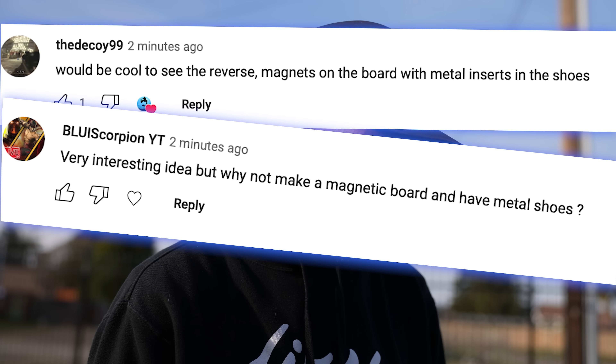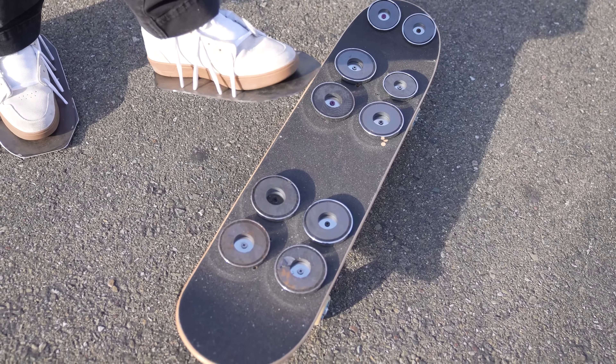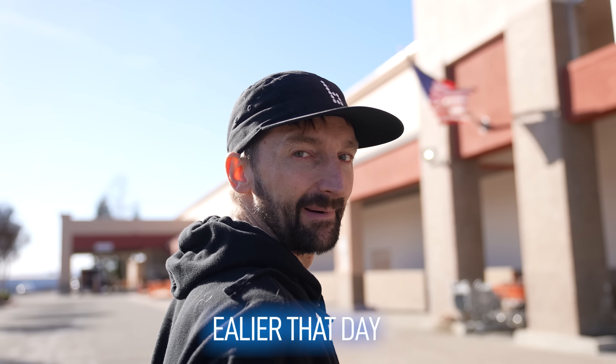This is another fan requested video. Magnet board, metal shoes — and yes, I did make these shoes. Let's go to Home Depot.